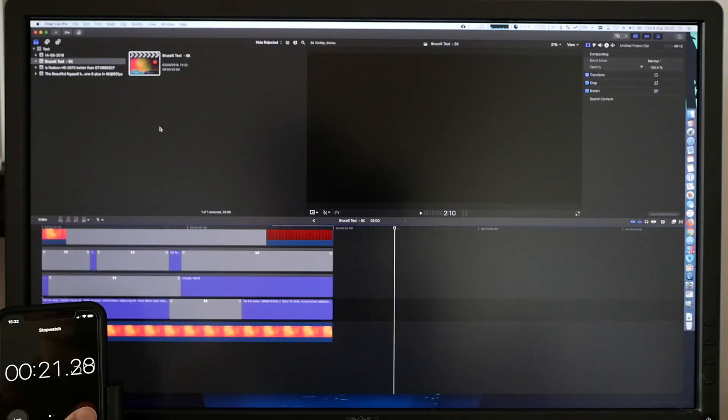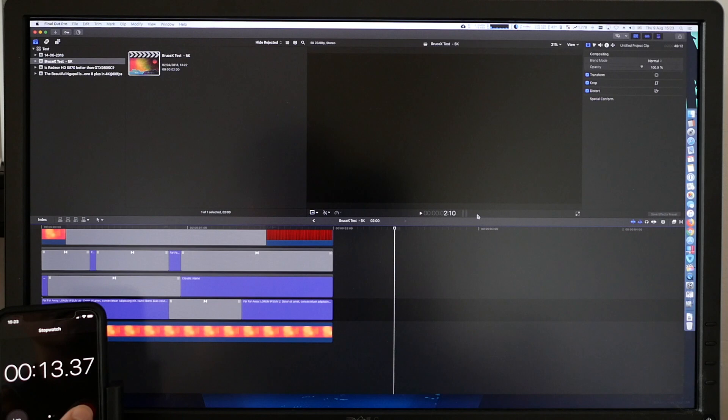Guess what? The render time and the export time have both improved. The render time only improved slightly, around about one second, coming in at around 26 seconds on the clock. The export time improved significantly — now at 17.87 seconds, which is a huge improvement from around 37 seconds.